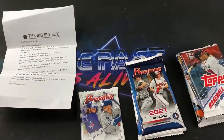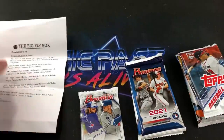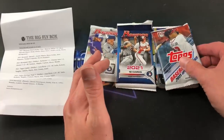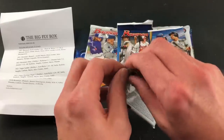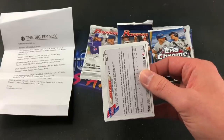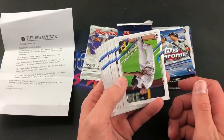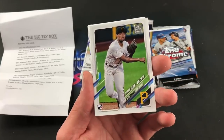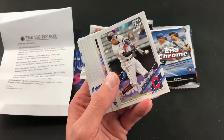My modern card knowledge isn't all that it could be, so I'll refer to the key often. We'll start with 2021 Update — chances of pulling an auto or relic are one in 24 packs. Looking for Rookie of the Year Jonathan India, Jared Kelenic, Andrew Vaughn, Dylan Carlson, and quite a few others. Starting right off, we have KeBryan Hayes and his rookie debut card — that's definitely one I'd want in my rookie collection.